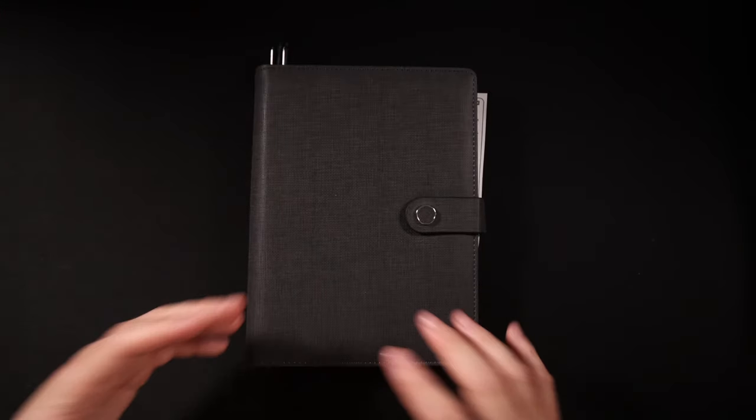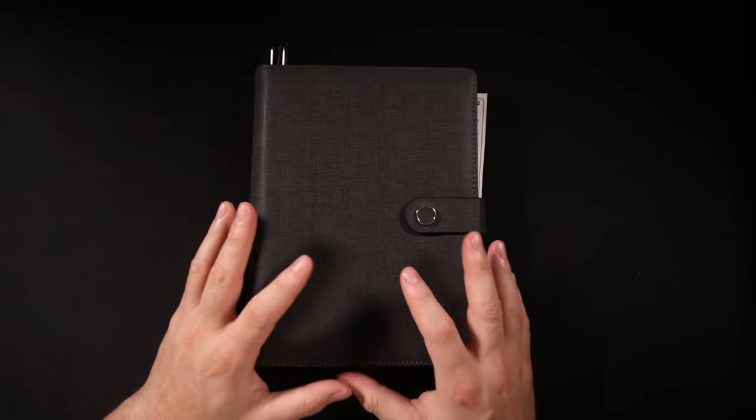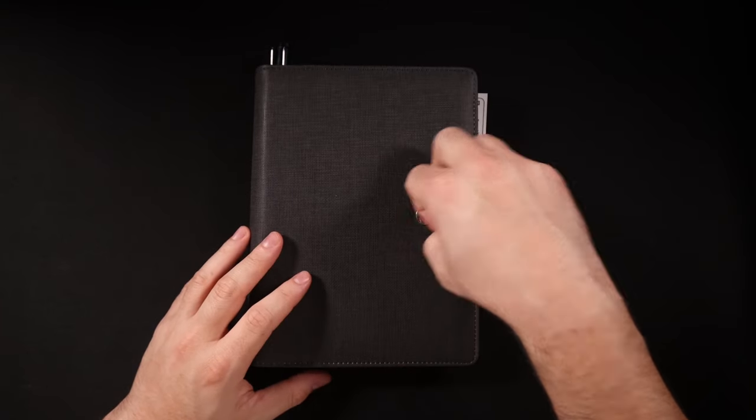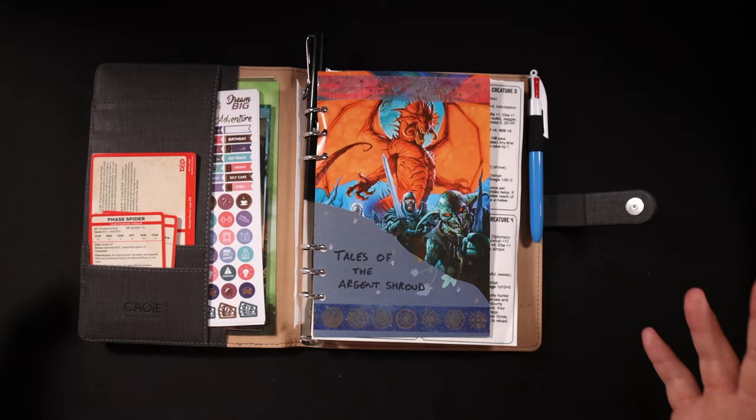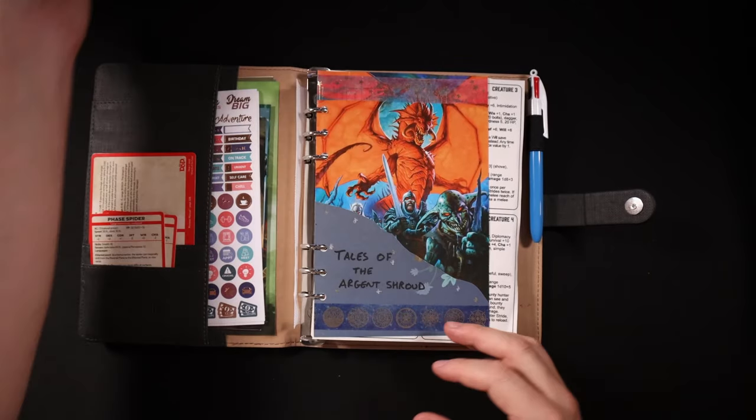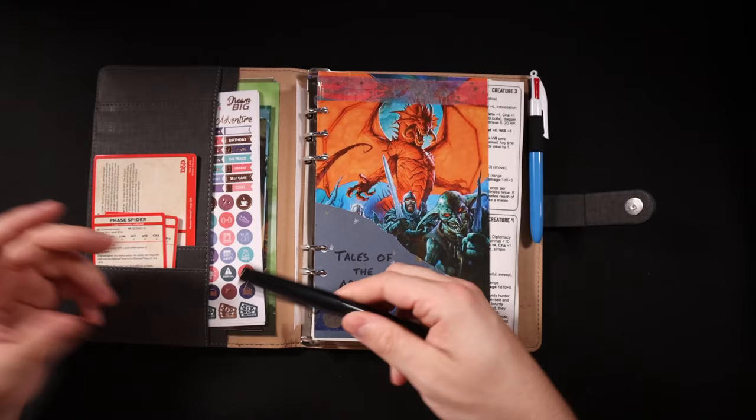Jumping down onto the desk here, this is the journal — this is an A5 six-ring binder. If I open this up you can see immediately there's loads of stuff. So we're going to go ahead and start from the beginning.